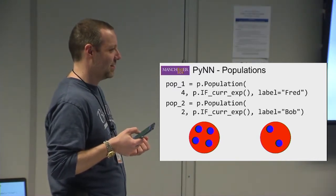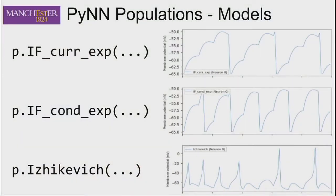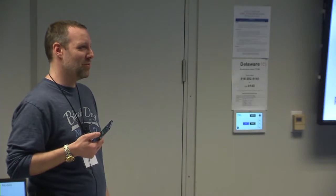Looking at the neuron types that are implemented — on the right I've shown some voltage traces for networks running with these models. We have a current-based leaky integrate-and-fire neuron: IF_CUR_EXP, with exponentially decaying synapses. We have a conductance version of the same. And we have Izhikevich neurons. IF_CUR_EXP is the one we tend to use most — it works well at one millisecond timesteps. The others are less reliable at one millisecond, and conductance neurons in particular can exhibit strange bouncing behavior at that resolution because of overshoot.